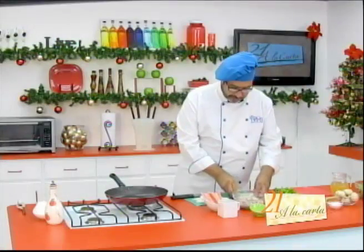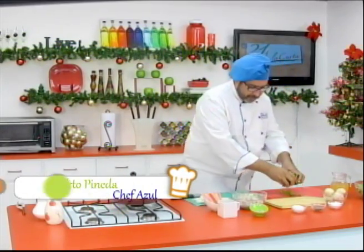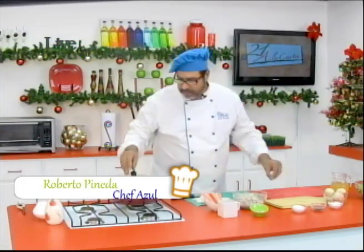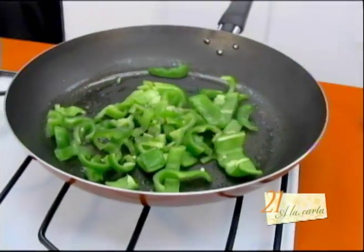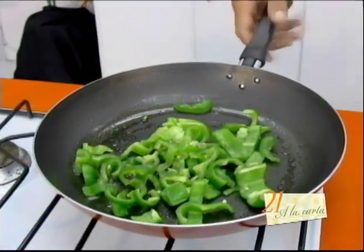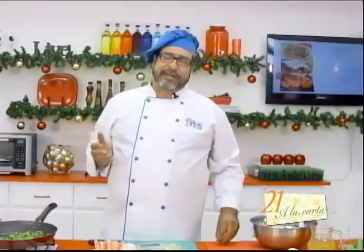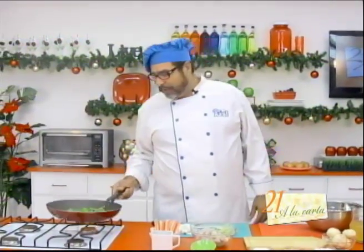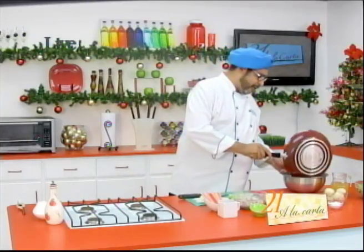Y es bueno que usted practique eso. Vamos a dejar los hongos por último. Vamos a saltear por un minuto aproximadamente mi chile verde, sazonándolo con un poco de sal y un poco de pimienta al gusto. Vamos a alcanzar un tazón donde vamos a ir poniendo nuestros vegetales ya salteados. La idea de esta receta, como casi siempre, es que los vegetales nos queden crujientes — no aguados — para conservar el sabor, las vitaminas y las propiedades benéficas de los vegetales. Tenemos nuestro chile verde salteado, lo ponemos aquí en el tazón.